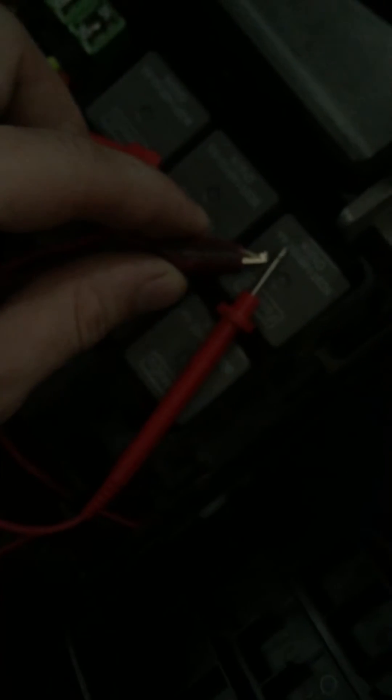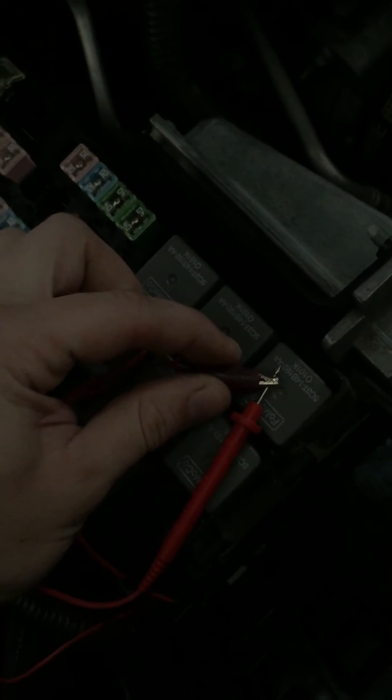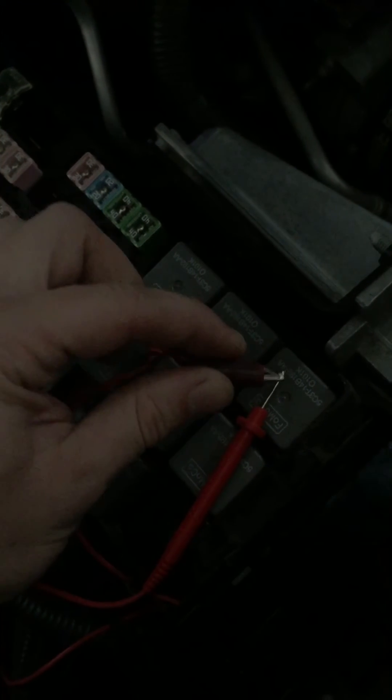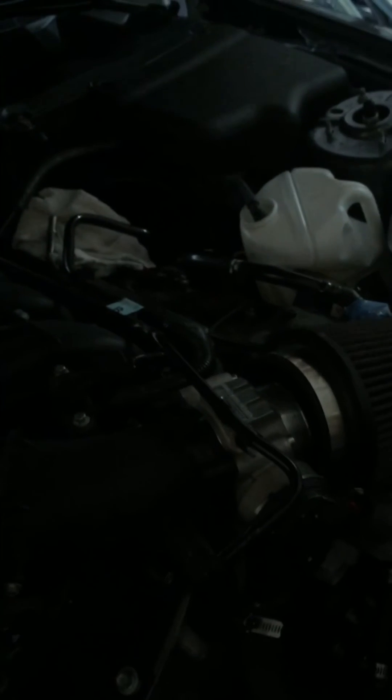When you touch those pins, instead of cycling the key a bunch of times and killing the battery, you'll actually be able to cycle it right from here. You can hear the fuel — it's not going continuously but this beats having to cycle the key a thousand times. You just keep touching it and every time you touch it, it'll prime the system again. That line goes right into the milk jug.